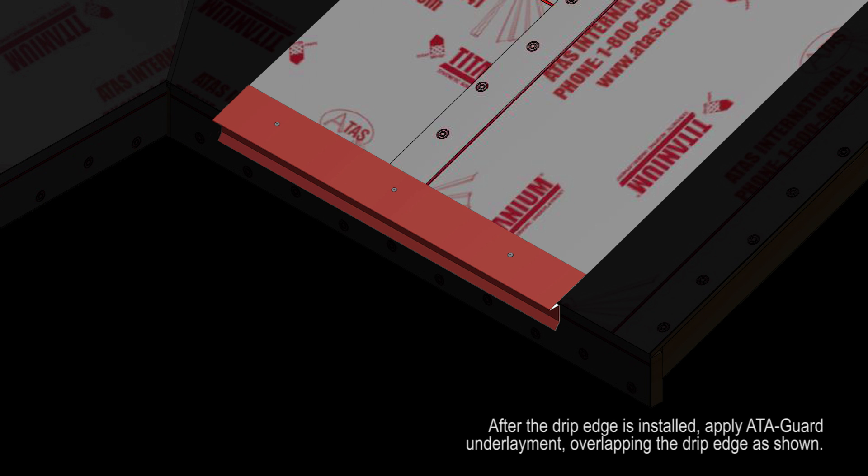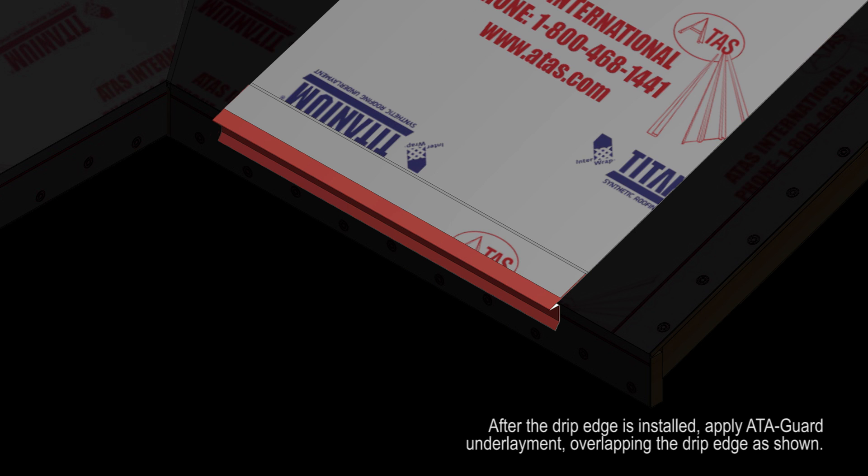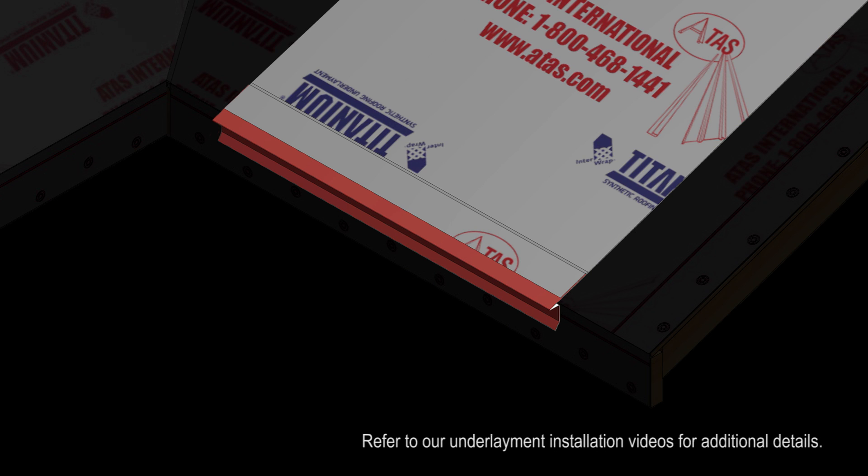After the drip edge is installed, apply Add-A-Guard underlayment overlapping the drip edge as shown. Refer to our underlayment installation videos for additional details.